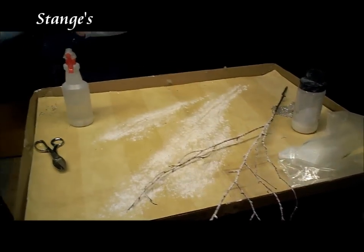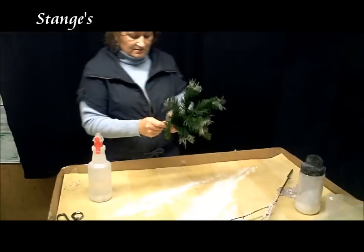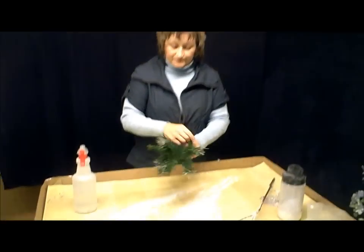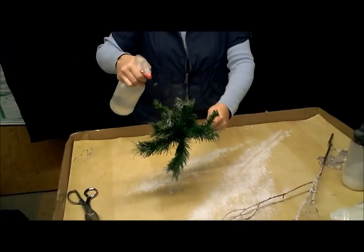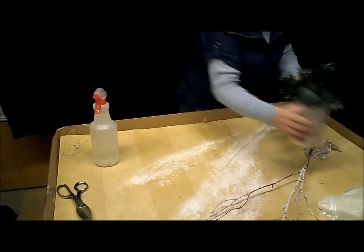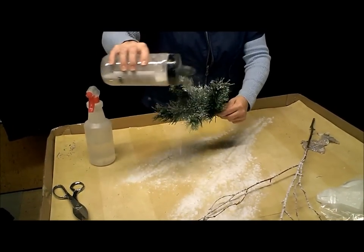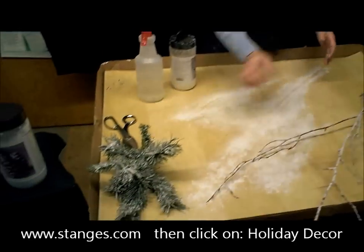You can also use this if you have old Christmas greens, even like an old Christmas tree. You can take it apart and spray this on the greens. It's just water in a spray bottle. You can just sprinkle that on there and wait for it to dry.